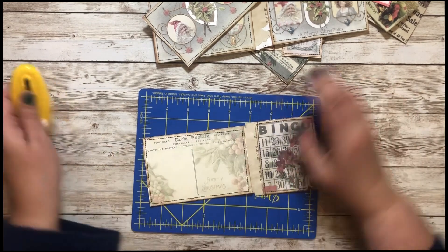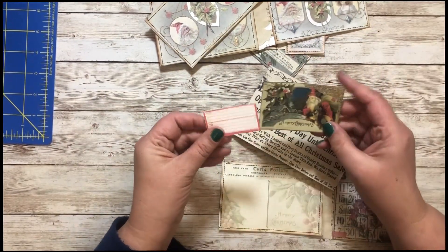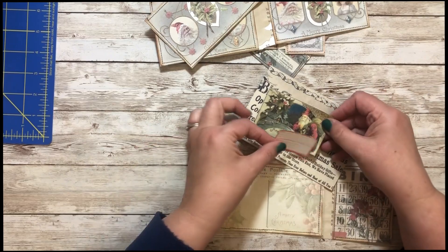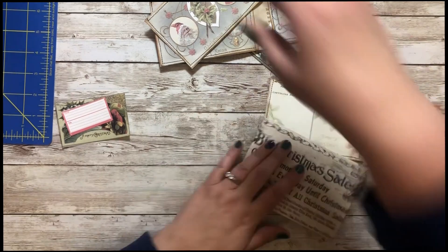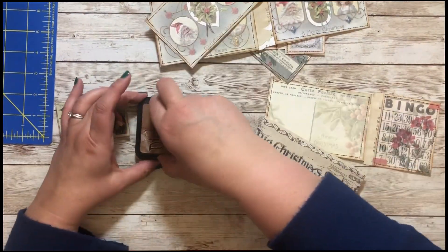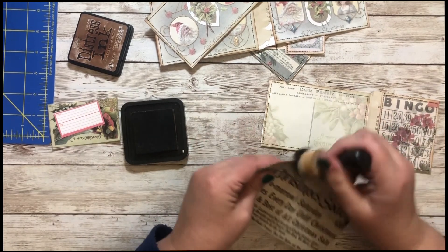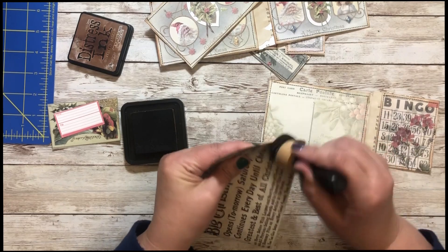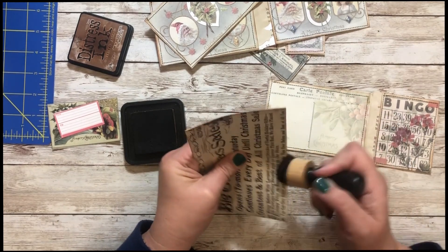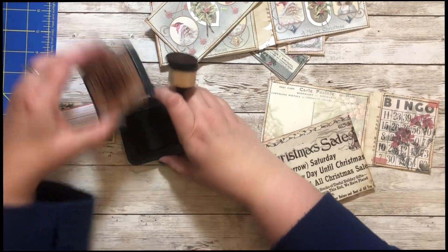Alright, I think we're ready to assemble. I also cut these two from the freebie — I think I'm going to put these two on the cover. Let's figure out how we want our book to go. I think I want to ink my edges. You can embellish the cover as much as you would like. For now let's do this, assemble it, and then see if we want to add anything else.